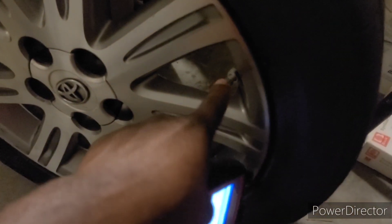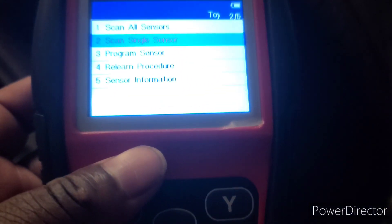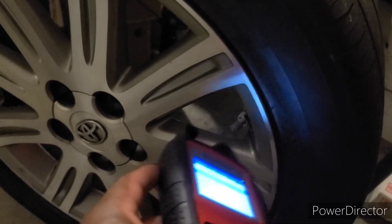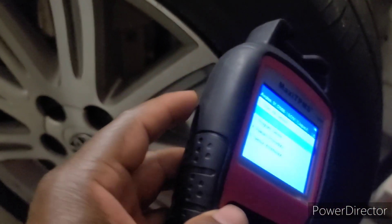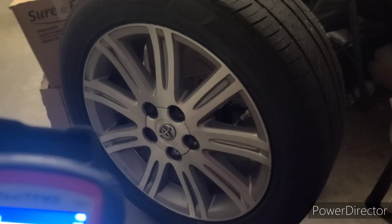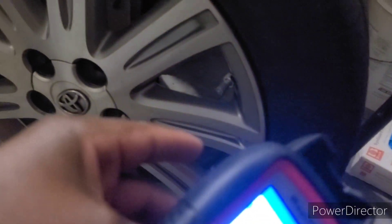If your tire light is on but you scan all of them and all the tires show good air — like 32 PSI or above — and the tire light is still illuminated in your vehicle, that means your sensors need to be reprogrammed. That's the easy program procedure I'm going to show you guys.